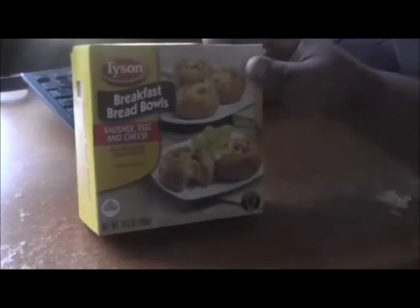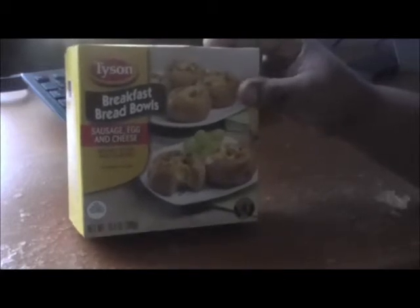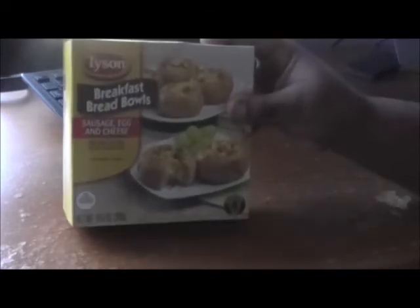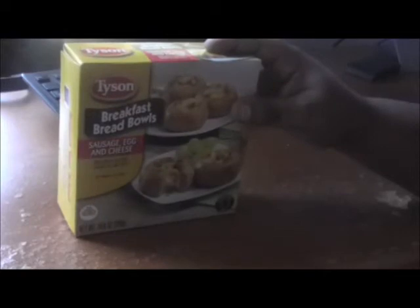There are four in a box, and the serving size of one piece is 230 calories. That's a lot for one little bread bowl. It says per piece, so that's pretty high. No trans fat or anything like that, but 230 calories — wow. You don't need anything but a big glass of water afterwards.